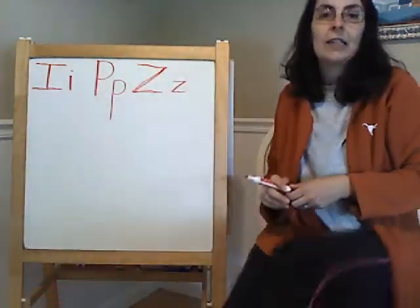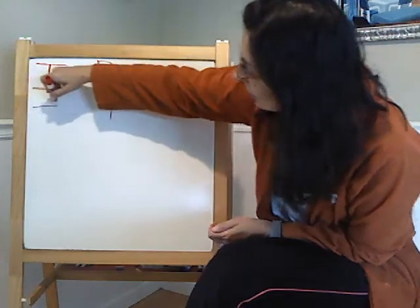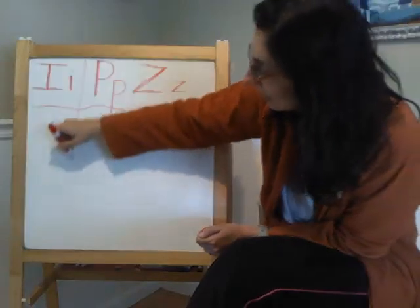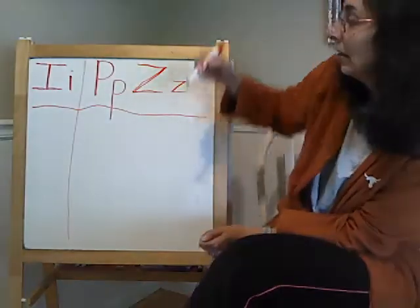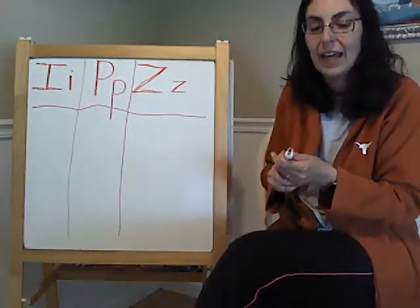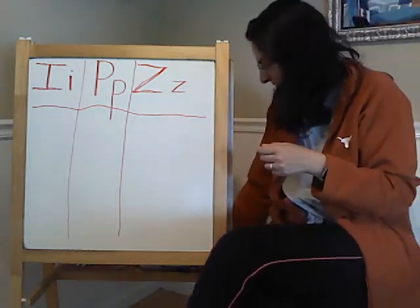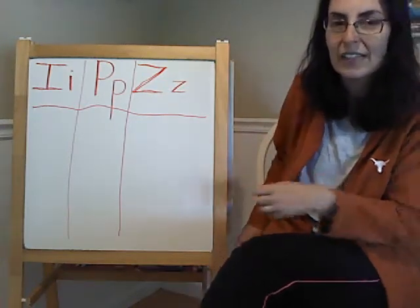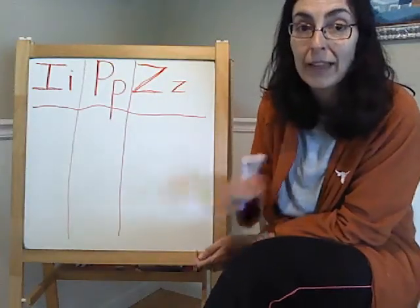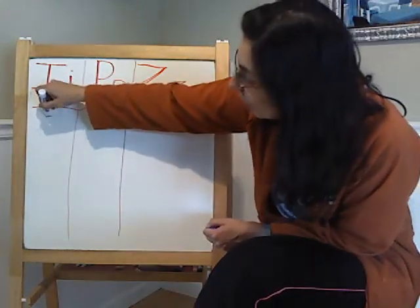I wonder if my friends can help me think of some friends in our class that start with these letters. Do we have anybody in our class that starts with the letter I? I don't think there is anybody in our class that starts with that letter. A lot of us might have this letter in our name — like I have it in my name: Mari-I-lia. But nobody starts with that letter.